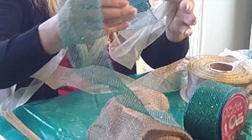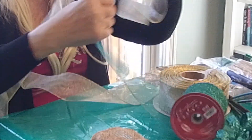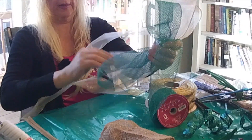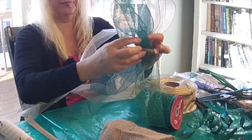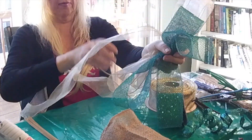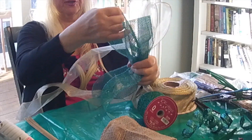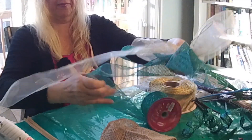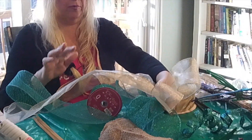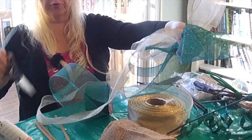Then I am taking this ribbon and making 1, 2, 3 loops. Make sure they are all the same — if they are a little bit different, it is okay. Now what we have here? We have a very light ball. Beautiful and light ball, with 2 tails.